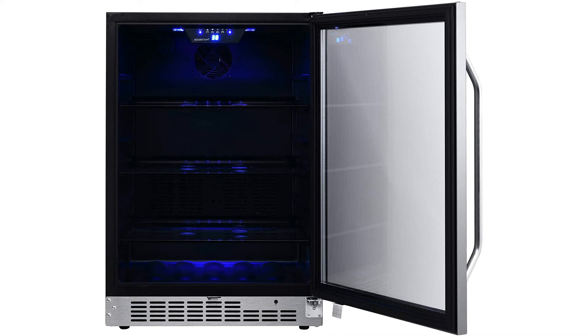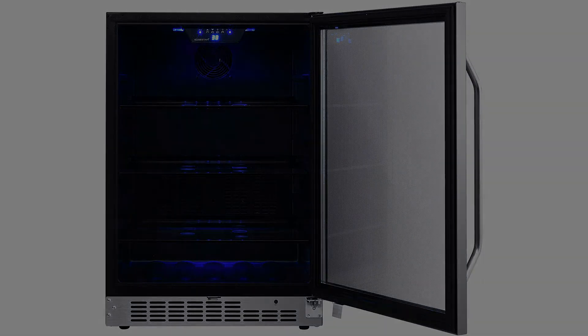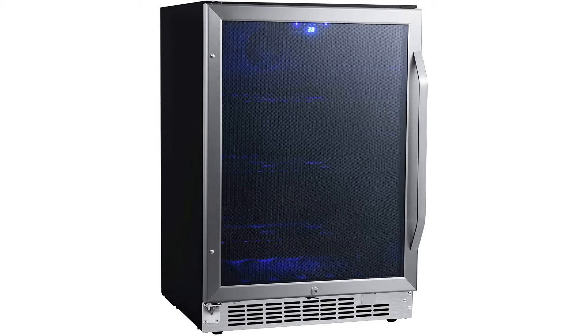The dark door tint on the glass door is not only there for stylistic purposes, but it also offers protection to your drinks from outside UV rays. As another element of protection, the unit is made with a carbon filter that helps to safeguard your drinks from bad odors.